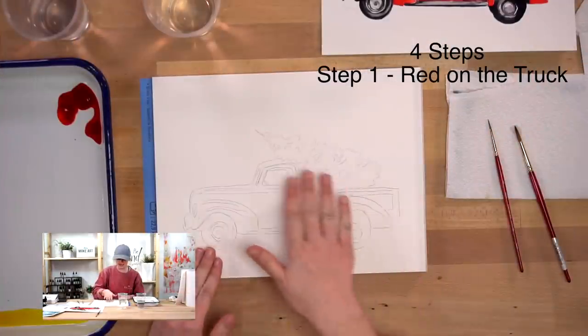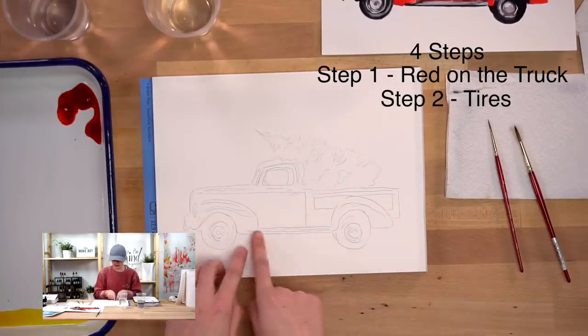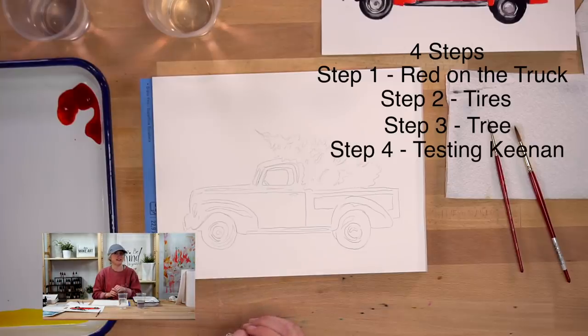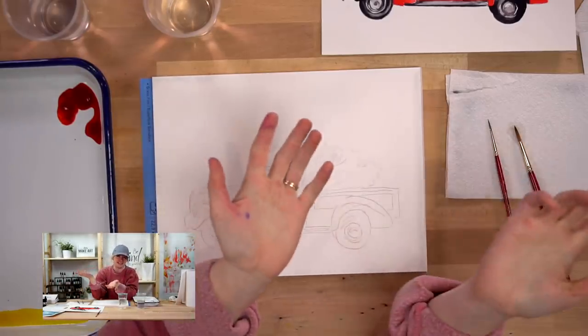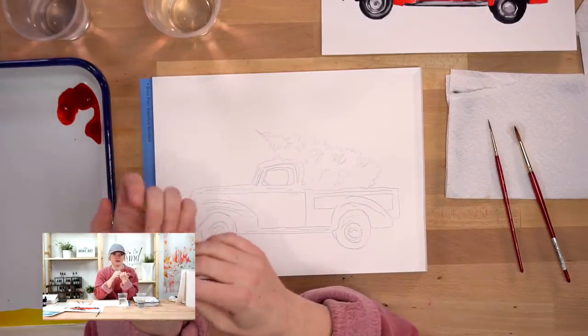We have four steps to this project. Step one: we're going to do the red on the truck. Step two: the tires and some of the black areas. Step three: the tree. And step four: details. We're using four colors: black, red, pine green, and dandelion yellow - the same colors as the Cardinal project.